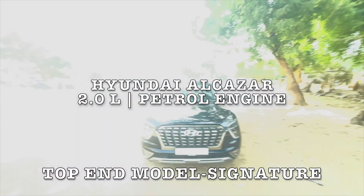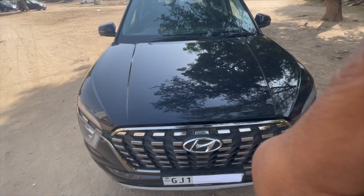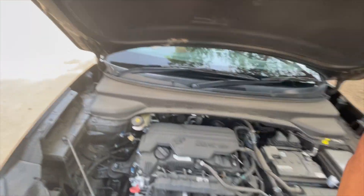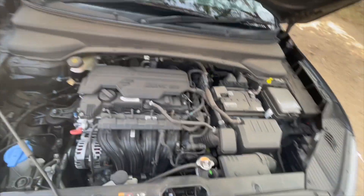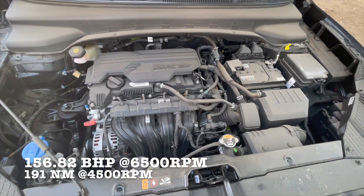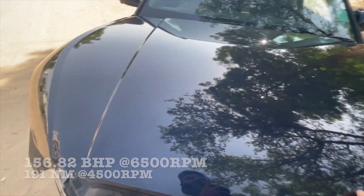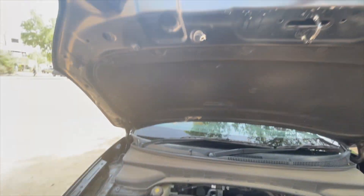Hello and welcome back. Today we have a two-liter petrol engine. The hydraulic stud has been installed manually. This is a super refined engine — a 2-liter petrol engine — and there is no need for insulation.